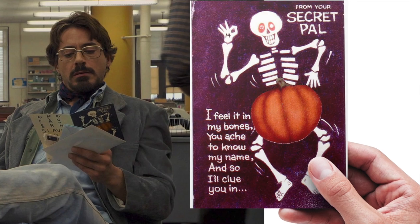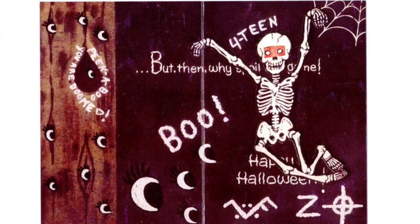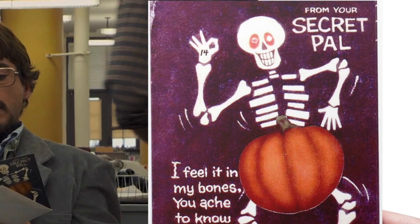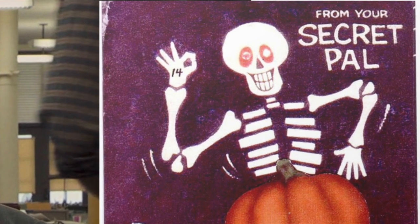The next clue on the front cover is the 14 that Zodiac wrote on the hand of the skeleton, as well as writing it on the inside of the card. So he clued into the 14 two times. Also, there are 14 lines on the skeleton where the ribcage is up to the neck.